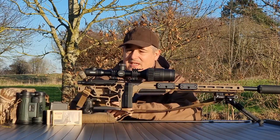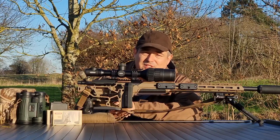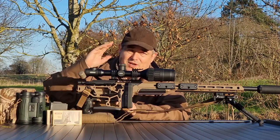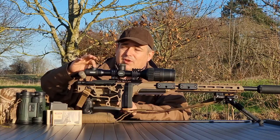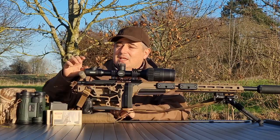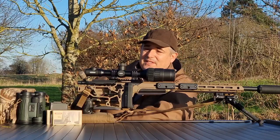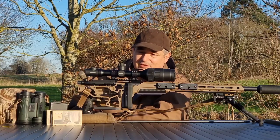On this side of the scope you've got your menu control button — one press for quick menu options, press and hold for the full menu, Wi-Fi, and all your settings. Moving to the back, you've got your ocular focus to suit your eye and get a nice crisp image of the reticle. On top you've got your menu controls, the record button for taking pictures or recording video with the 16 gigabyte built-in storage, the power and standby button, and a quick press also switches it from day to night. And then your magnification button just there as well.